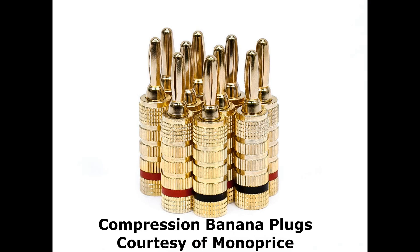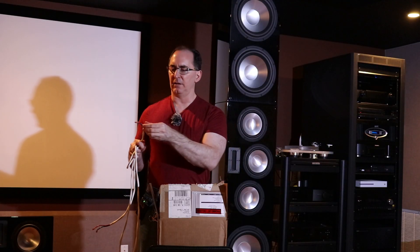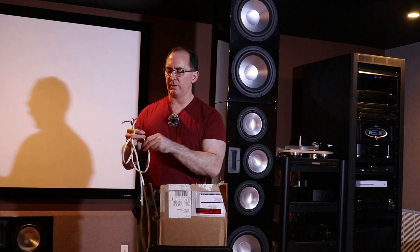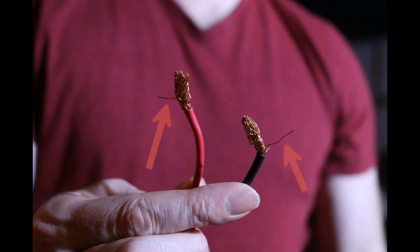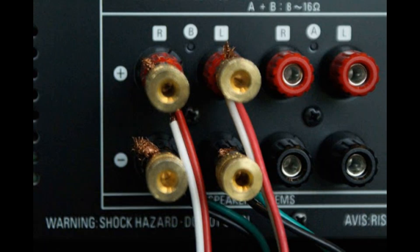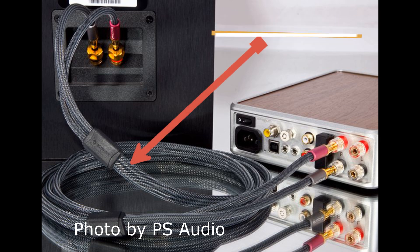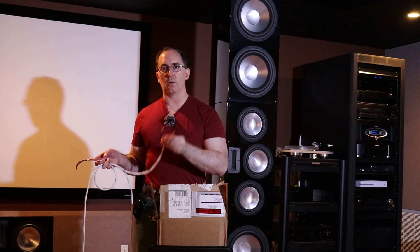The reason why I don't like to go raw on the amplifier side is what happens when you're making lots of connections is you get little whiskers. Any of these stray little whiskers from the conductors, if they touch each other from adjacent amplifiers, you could short your amplifier out — and you don't want that. So really, I would use compression banana plugs on the amplifier side and either compression bananas or bare wire on the speaker side.